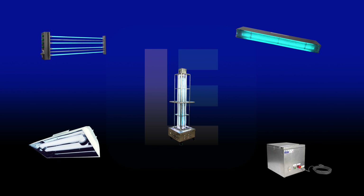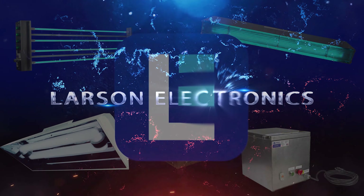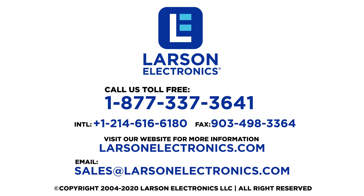To check out our complete selection of products, visit Larson Electronics today. At Larson Electronics, we do more than meet your lighting needs. Contact us today.